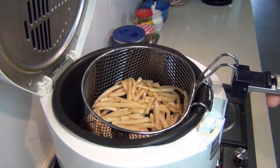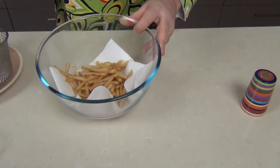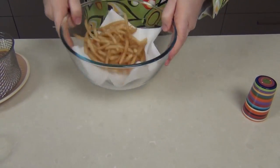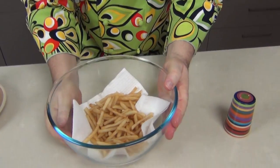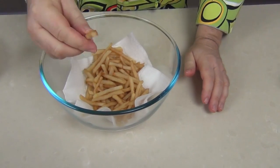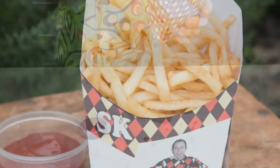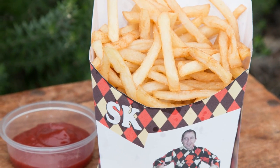We're going to bring those out now and let them drain. I'm pouring them into a little bowl lined with paper to absorb some of the oil. You can see — they actually smell just like McDonald's fries. I'm going to salt them up a little and give them a shake. Will you look at these? They look and smell just like McDonald's french fries. I've put them into my personalized Steve's Kitchen french fry holder — and you can hear they're nice and crispy.